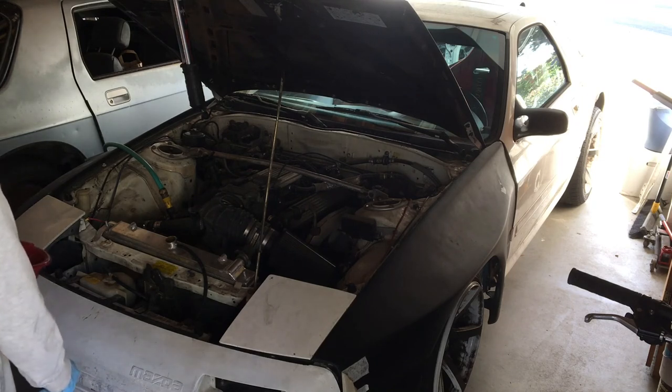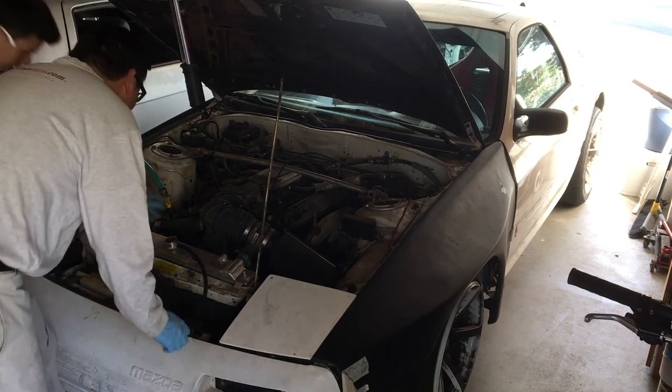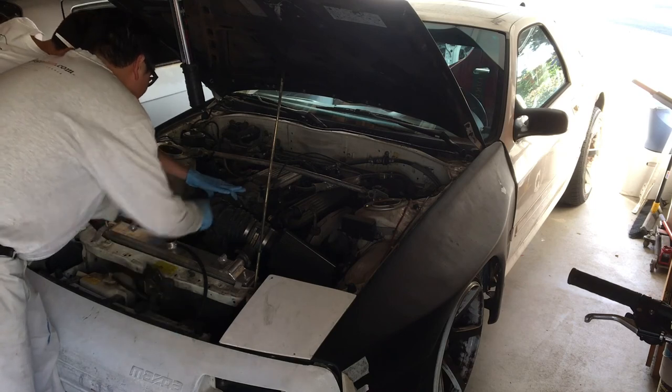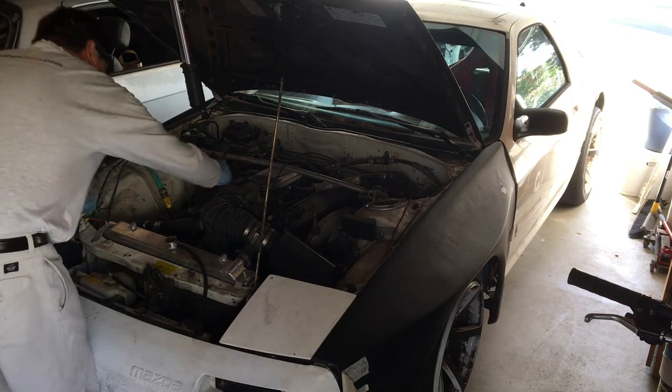So what's next? We'll take out the thermostat so we can flush the whole engine block. It's right under here at the intake. We'll take off the intake.